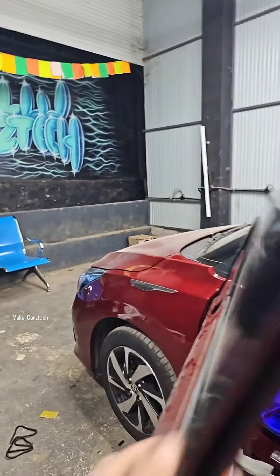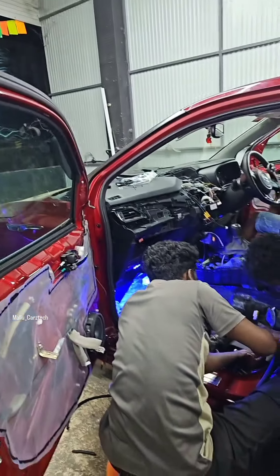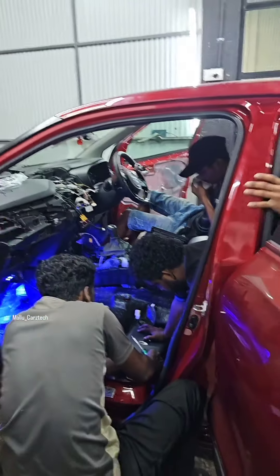We have a mirror within the mirror. We have a subwoofer. We are using the Alpha series and the speakers are using the subwoofers.